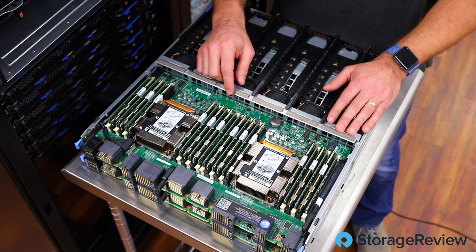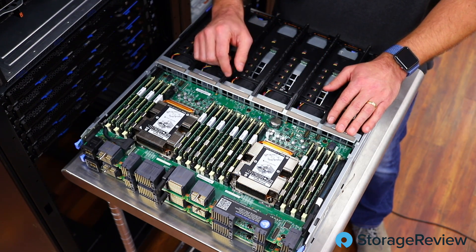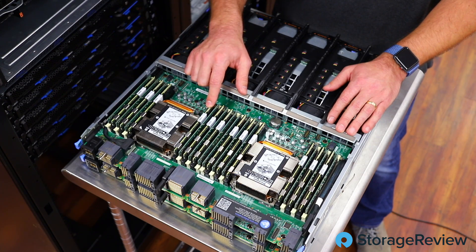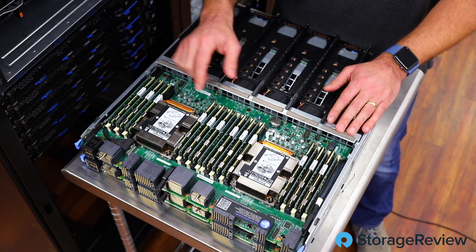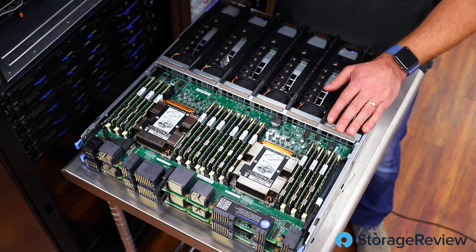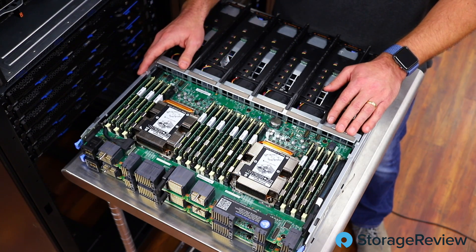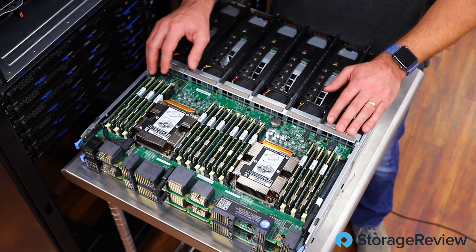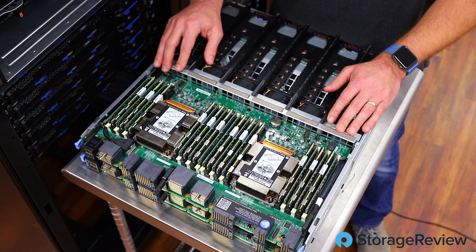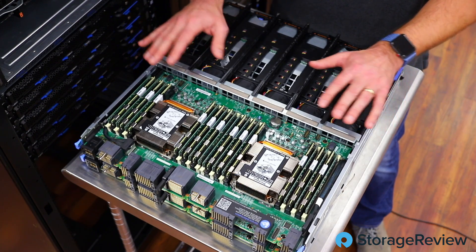The curious eye will spot some DIMMs that look a little different from the others — these are all of our Intel Optane DC persistent memory modules, and the platform was fully populated with them. In our core review we didn't use those, but in some upcoming work around Formulus Black you may see some interesting performance numbers. So we've used this system in a couple of different ways beyond just the core review.